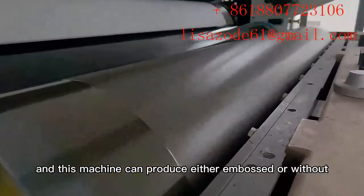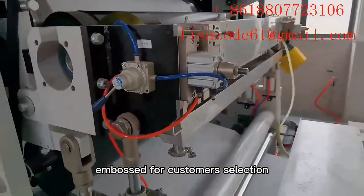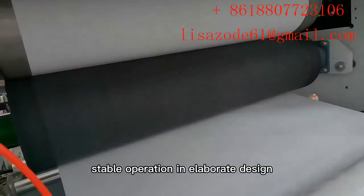This machine can produce either embossed or without embossed for customers' selection. It has features of tight structure, easy operation, and stable operation with elaborate design.